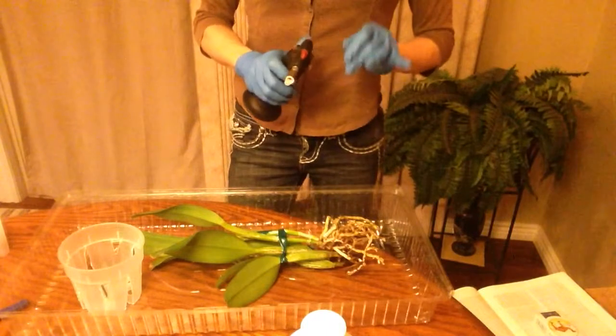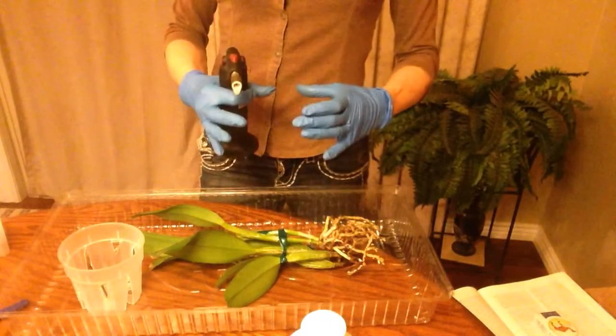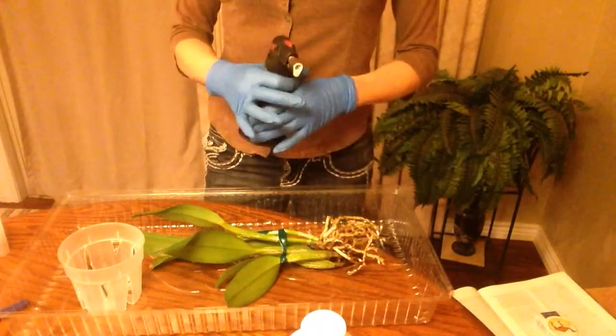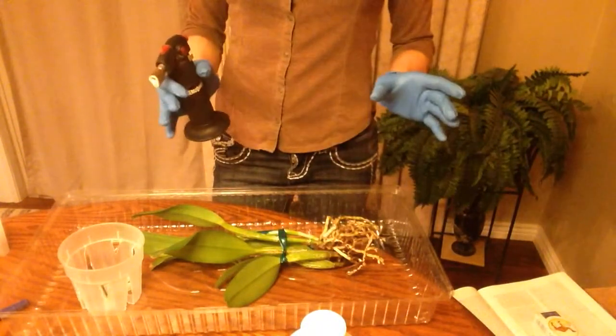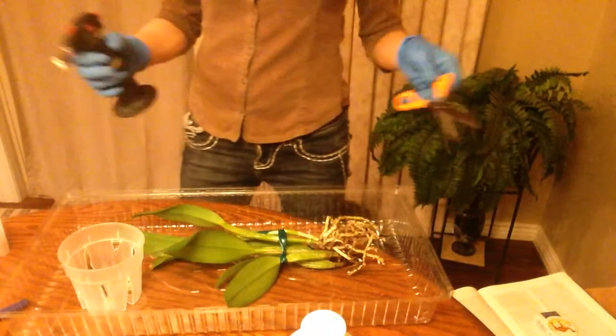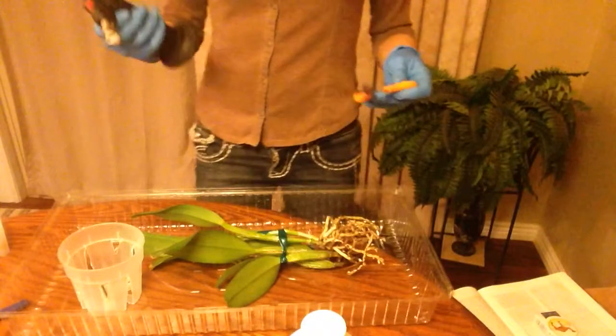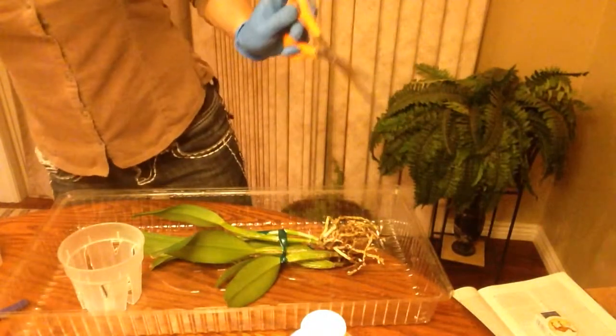I just heard from a professional grower that MAPP gas — the one in the yellow container, spelled M-A-P-P — gets way hotter way faster. So if you're not intimidated by torches and you want to be able to sterilize your cutting tools in five seconds, get one of those. So the most important thing is how to do this properly.